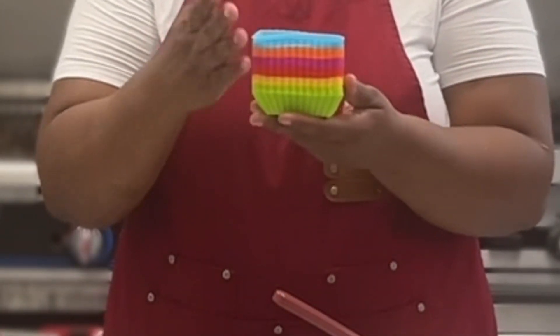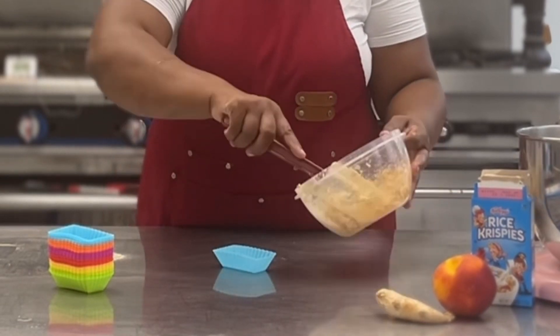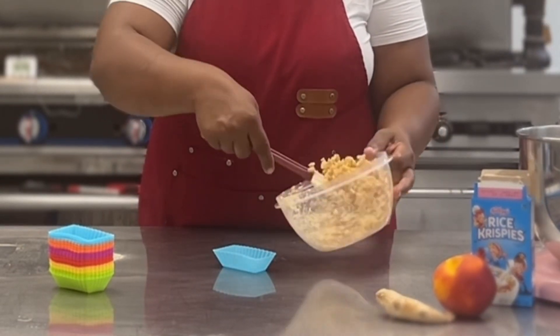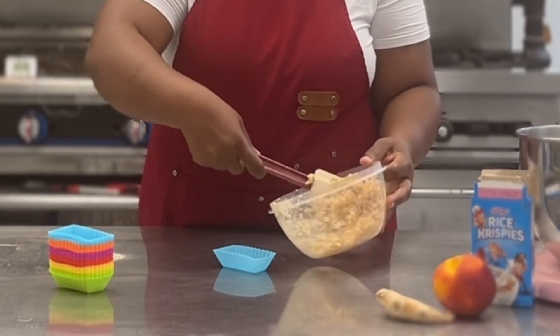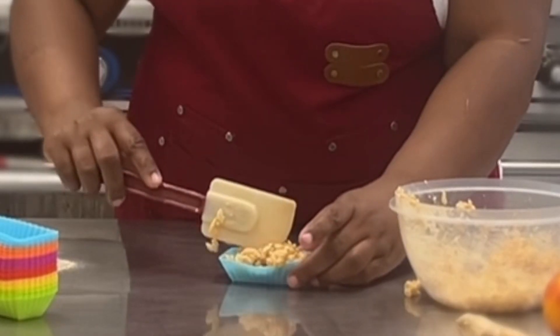I like to use silicone molds, and you don't need to spray these molds. You'll just need about two tablespoons of the Rice Krispie Treat mix, put that right inside the silicone mold, and press them down to shape them.